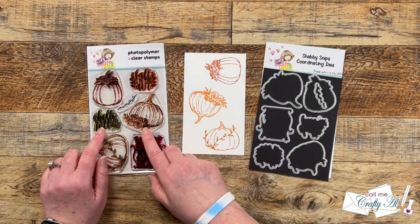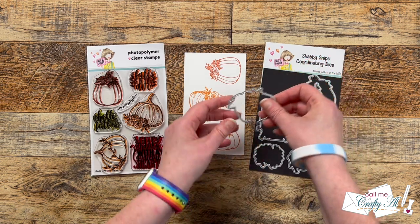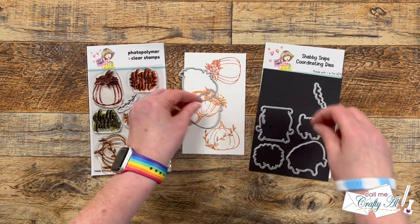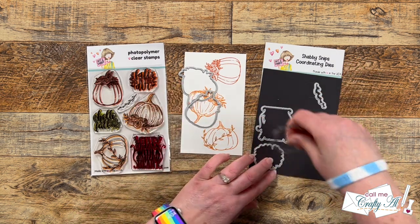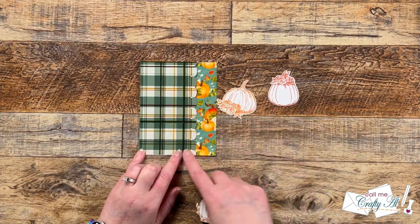There is a coordinating die set for the Pretty Pumpkin stamp set — it cuts out the pumpkins and the sentiments. Today I just chose the pumpkins, took my stamped piece off screen, and cut those out. Now we're going to get those added to the card.